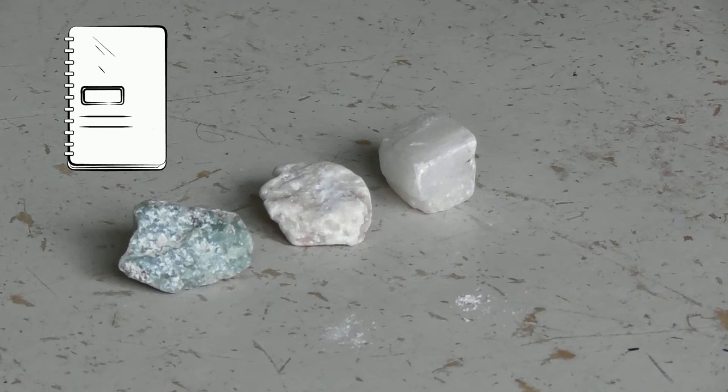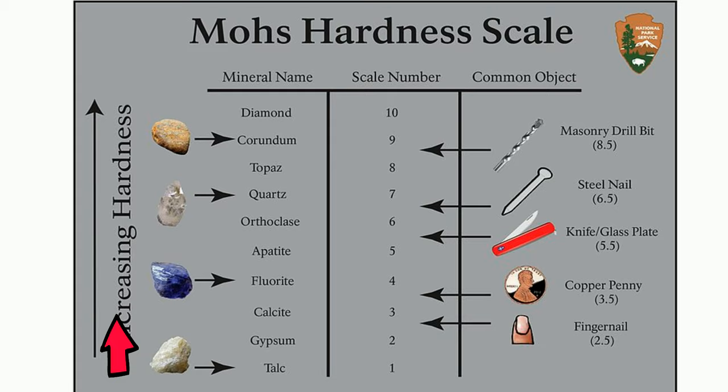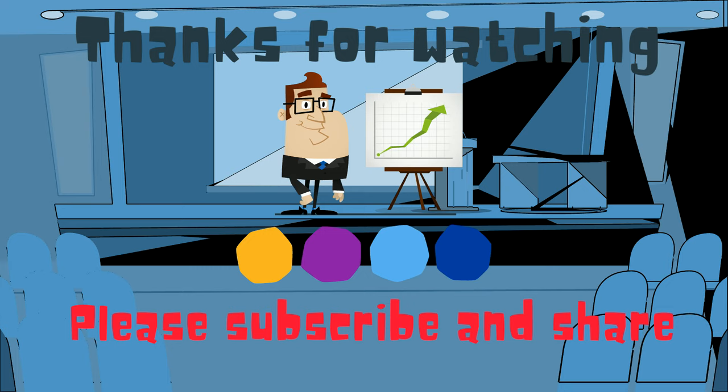If you'd like to know more about the Mohs hardness scale, this playlist will help. And as always, thanks for watching. Moomoo Math uploads a new math and science video every day. Please subscribe and share.